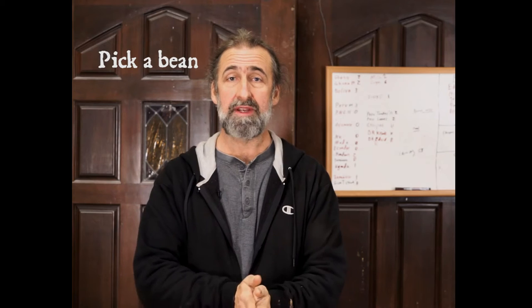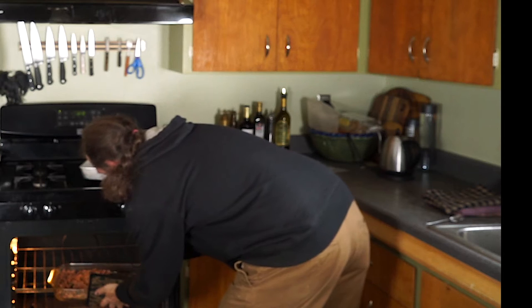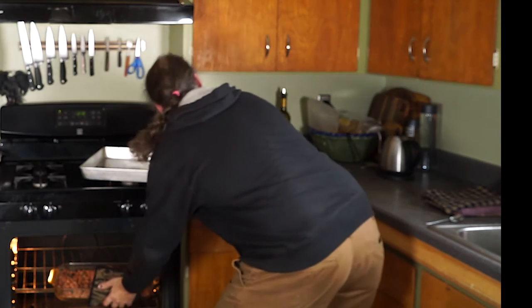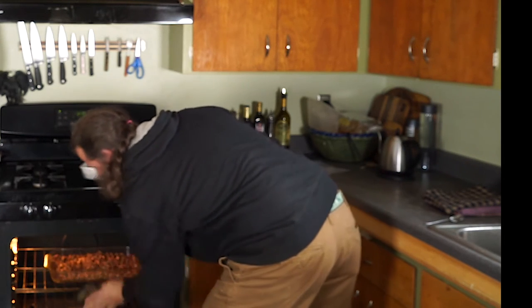So you get your beans. The first step is you need to roast them. As far as approachable, you've got two options. You can oven roast. It doesn't give you a lot of control, but everybody has an oven — I've not met somebody who doesn't have one. And you can get a perfectly reasonable roast that way.